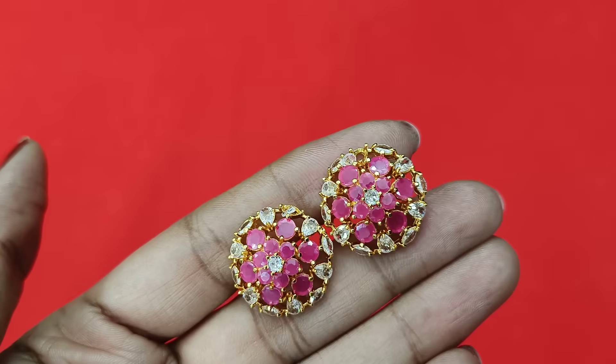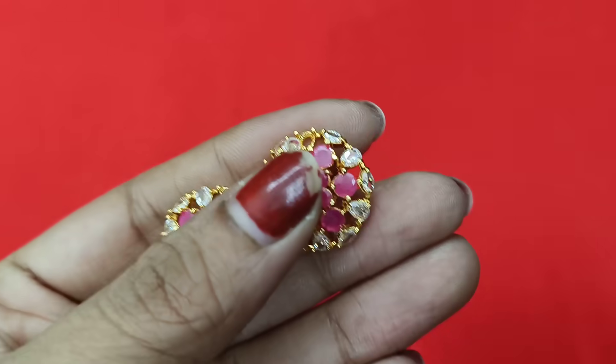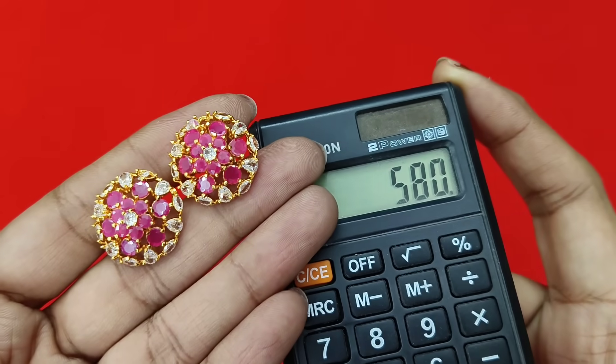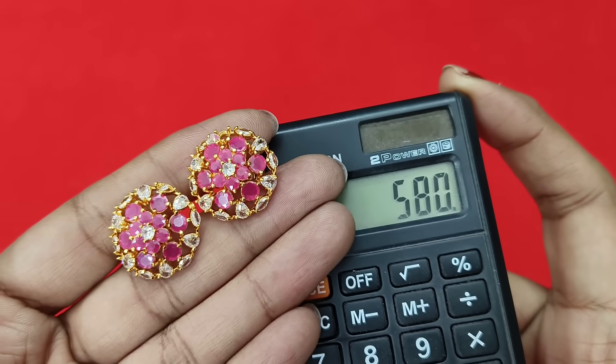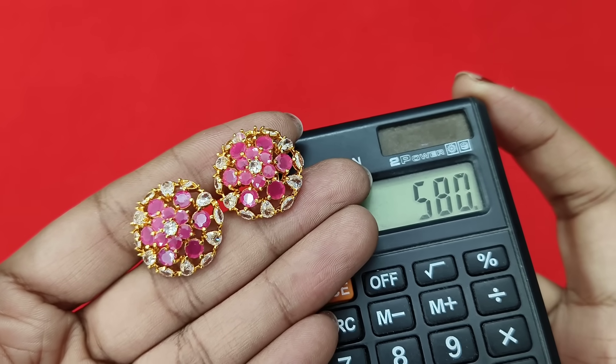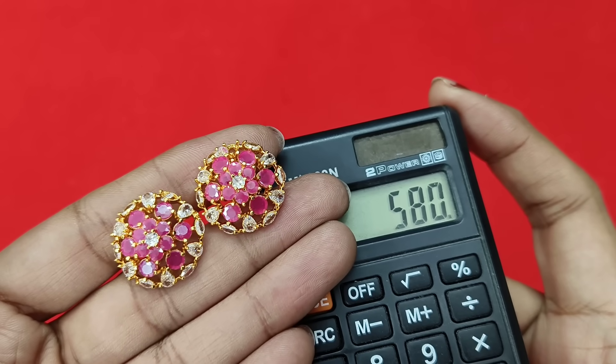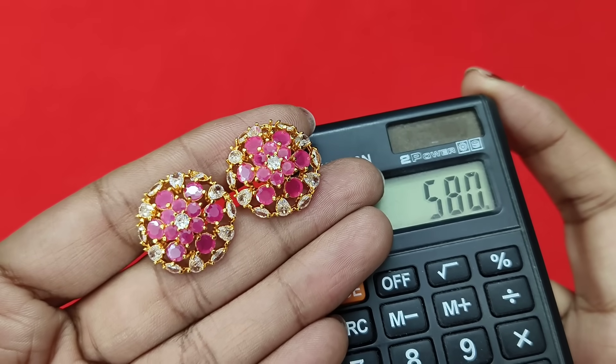There are different patterns available. If you want the big size, you can choose a big size. In the video description, you can see the link for the morning live.